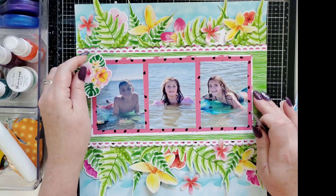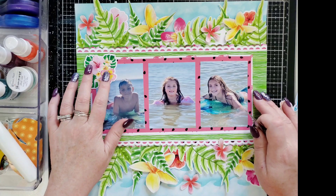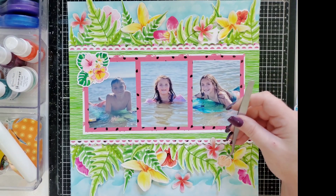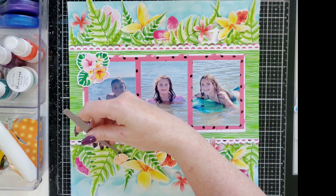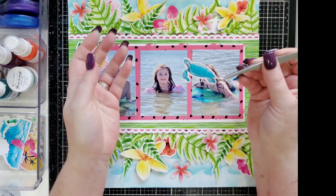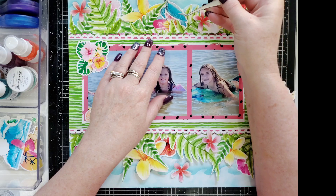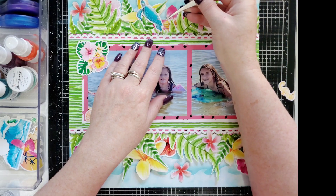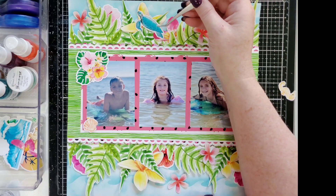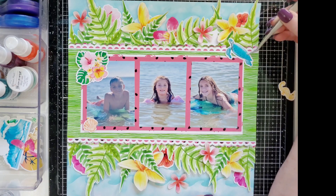I have this one amazing piece of ephemera left and there's a lot of free space in this corner, so I'm thinking about just putting it there. It's super beautiful so I don't want to cover it up. I have some seashells. I also look at this turtle — sea turtle, it's amazing. I kind of want to put him somewhere so it looks like he's hanging out in the ocean.